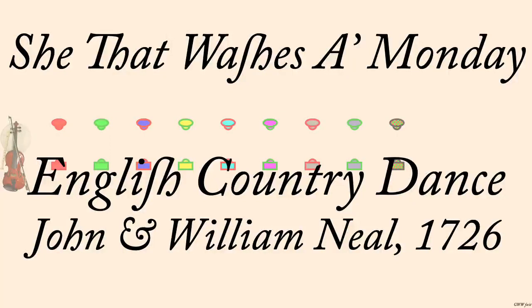She That Washes a Monday, John and William Neal, about 1726, interpreted by Rich Jackson and George Fogg, 1990.